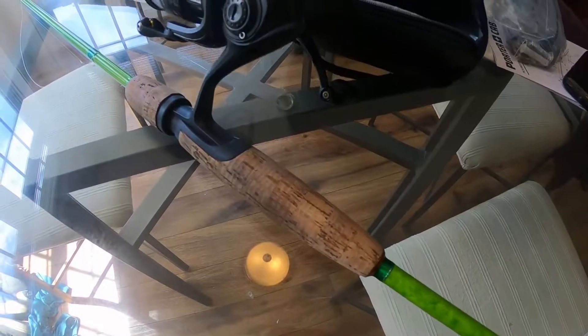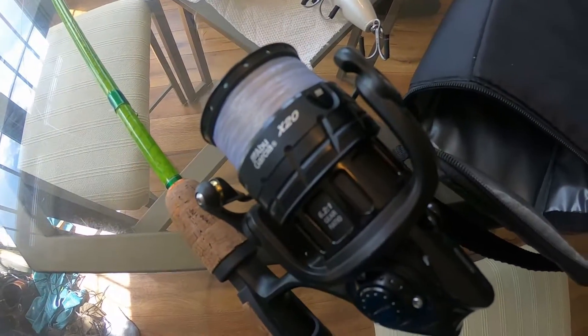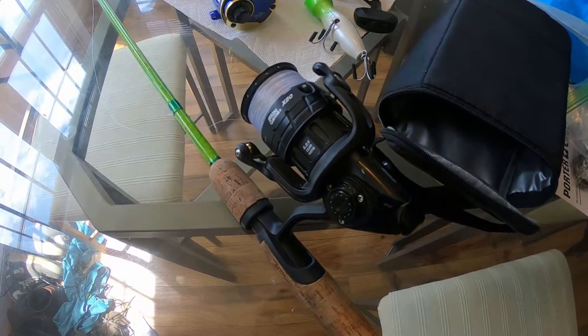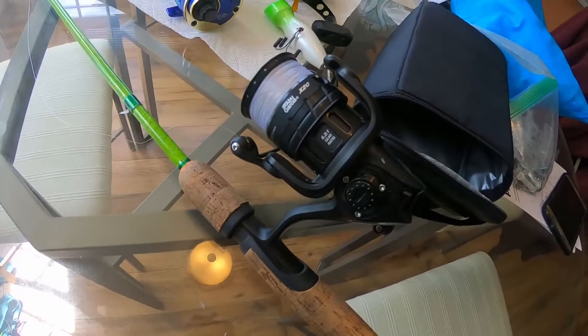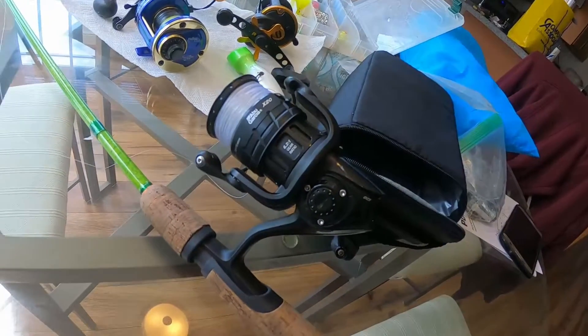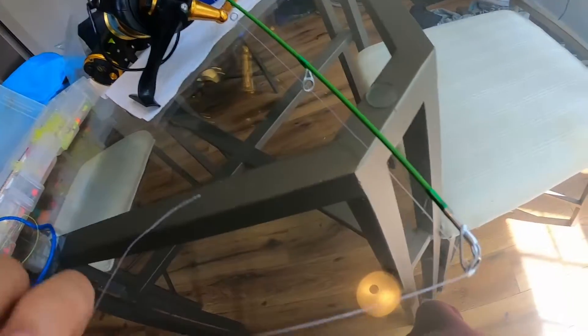So this is my setup that I use for shad — a Berkley trout rod, actually a seven-foot rod, paired up with the Abu Garcia x20, loaded up with eight-pound test, which is kind of overkill for shad. But I use this rod for different types of fish. It has 120 yards of eight-pound, so that's way more than enough for shad.